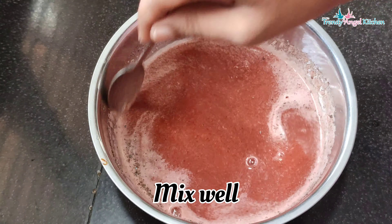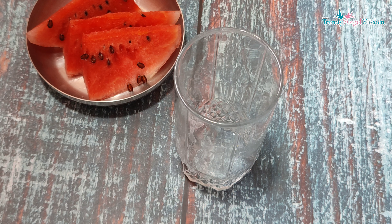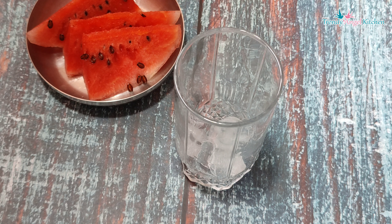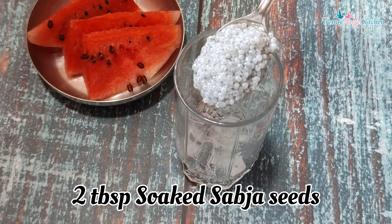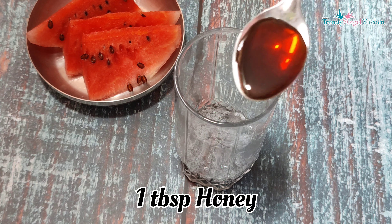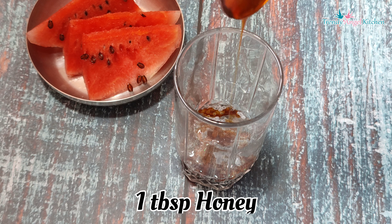In the glass, you can use ice cubes. You can use a kama kasturi. You can use a jena. You can use it for weight loss. You can use a drink like this.